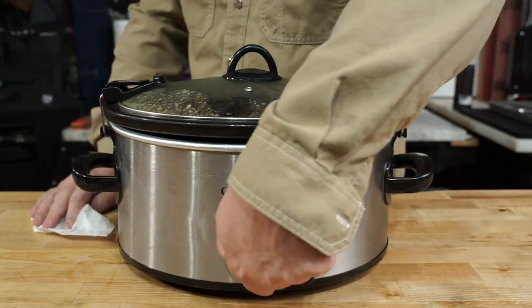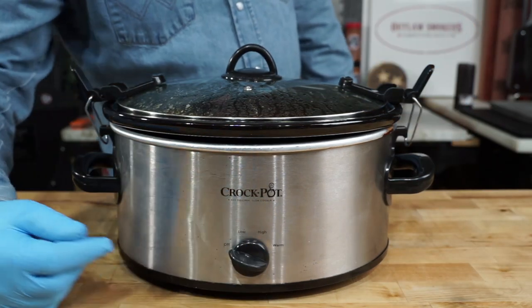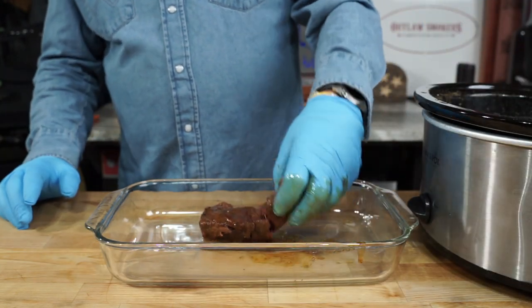Get that lid on, stick her in the crock pot, turn it on low, then go to work. Ten hours later, we've got taco meat. Look at that — you can tell it's tender just by getting it out of the pot.